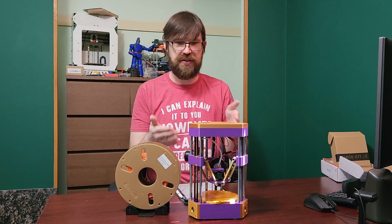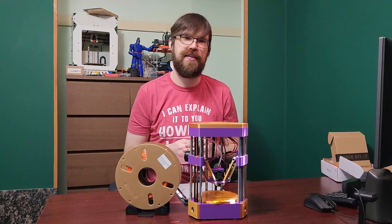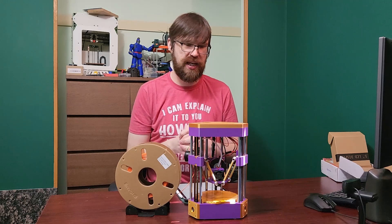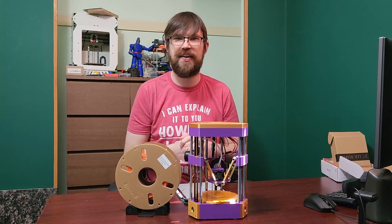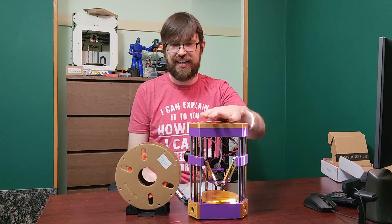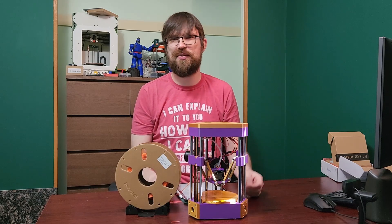It's a fun printer to build and modify. People are already going crazy on Discord doing all sorts of mods — making their own carriages, bottoms, feet, everything. I'm not going to lie, it's definitely not a very useful printer being only 70 millimeters of cylindrical build area and maybe 95 millimeters of height, but it will print a Benchy and it does print very well. I'm calling this one Min — M-I-N — because it's a minuscule little tiny printer.